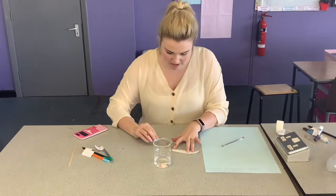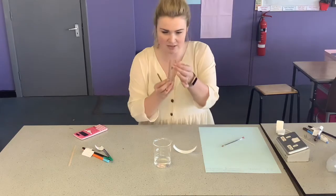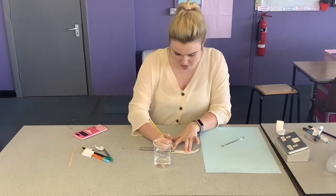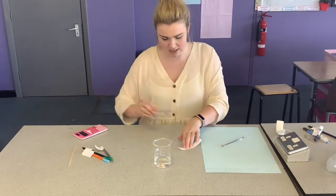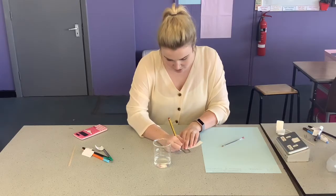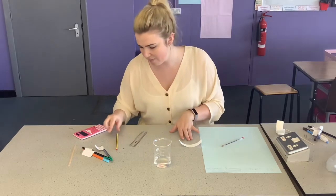So the first thing you need to do is draw a line one centimetre above the edge of the chromatography paper — a complete straight line. Make sure you're doing it in pencil, because if you do it in pen, then that will run and that will affect your sample.